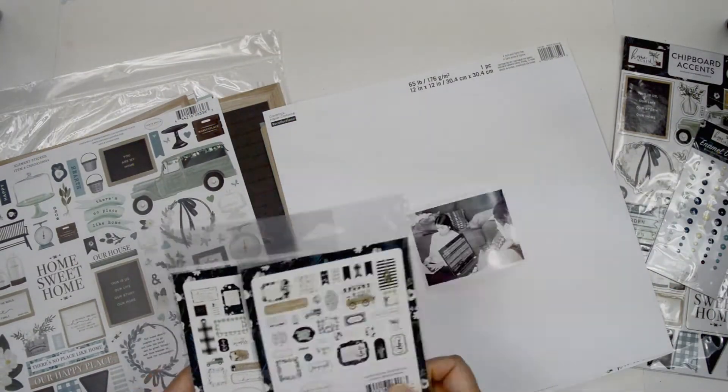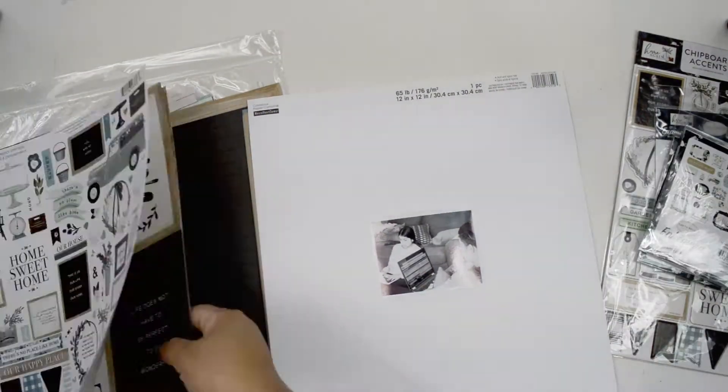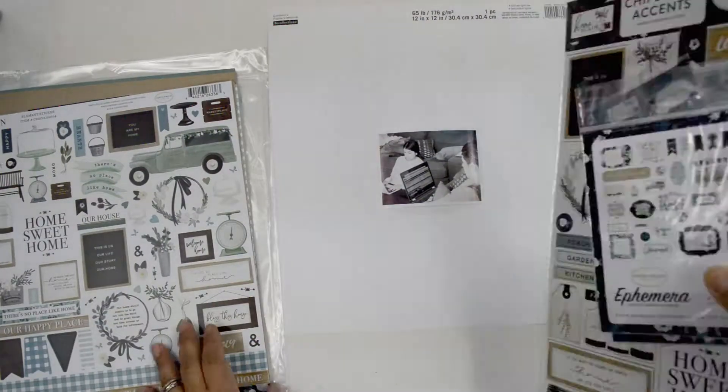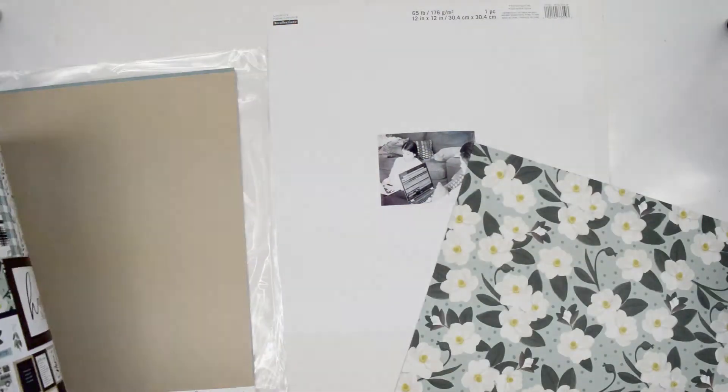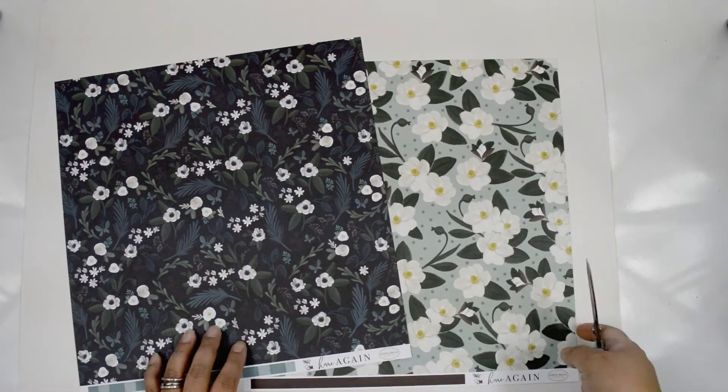One of the pictures I have — and I have tons of my kids doing work — my daughter is in the last year of high school and my son in the second year of university, so there's a lot of homework happening in my house. I'm going to take one of those photos to create this layout.